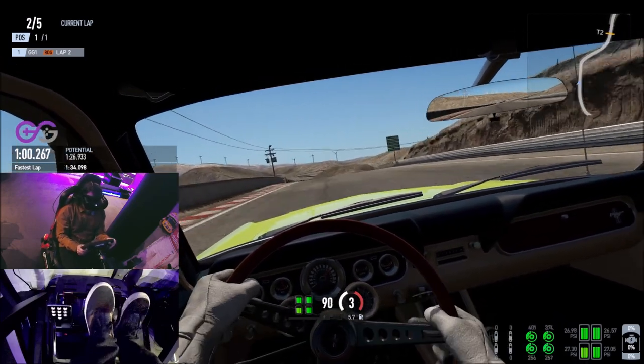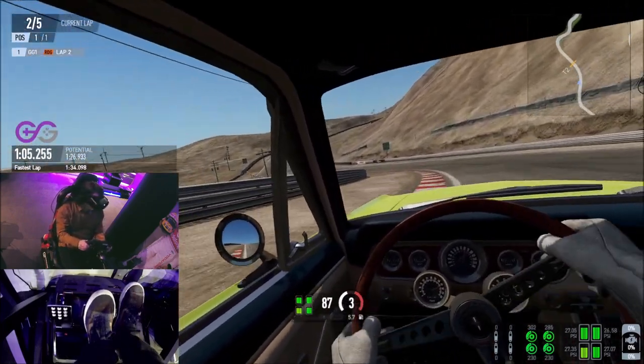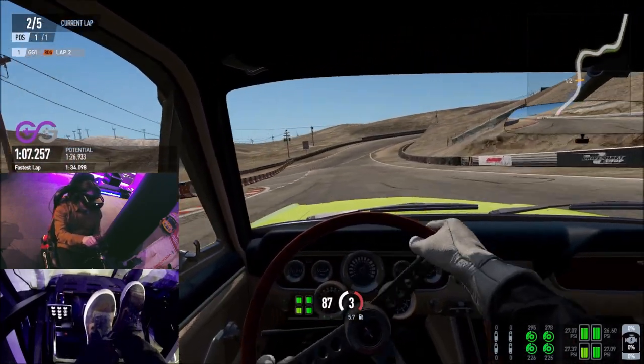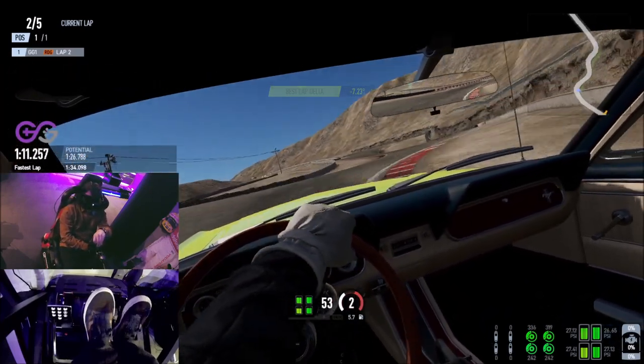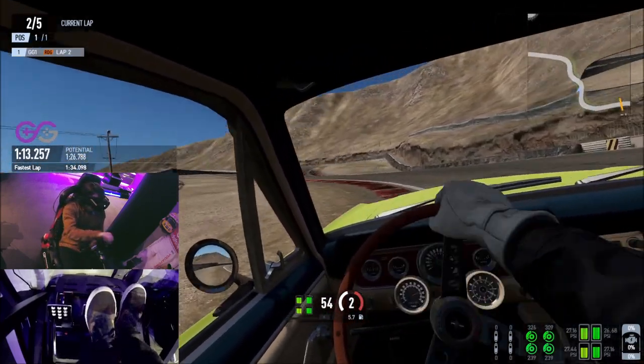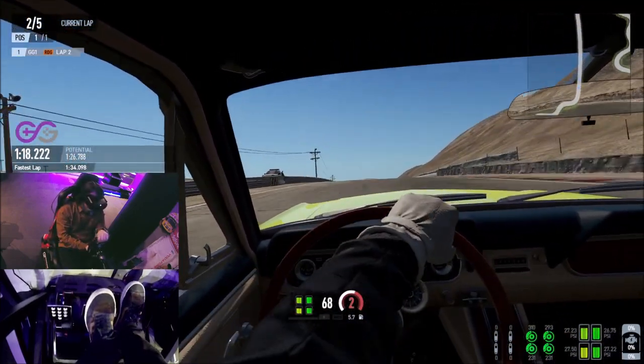Coming towards the end of the track brake just before the sign, keeping the car in third gear and remaining as close as you can to the inside right apex. Gently lift off the throttle as you come around the turns, then shift down into second gear remaining close to the curves each time you come through the final section without the back end of the car lifting.